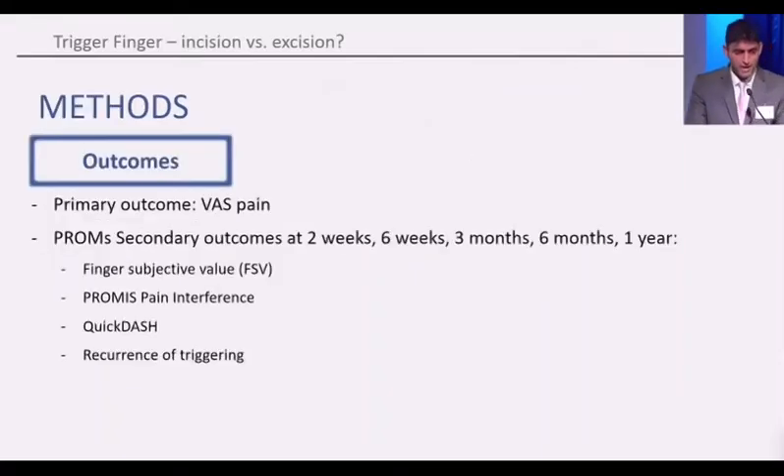Our primary outcome was VAS pain, a patient-reported outcome measure. Secondary outcomes were the finger subjective value, PROMIS, QuickDASH, and the recurrence of triggering rate. All these outcomes were collected at two weeks, six weeks, three months, six months, and one year.